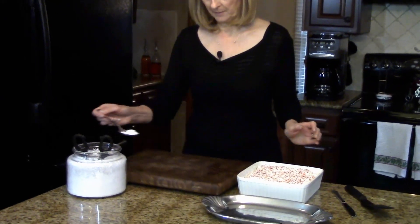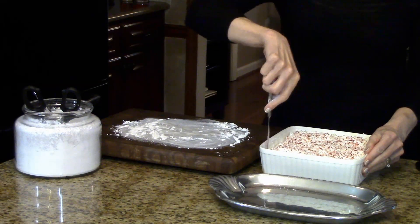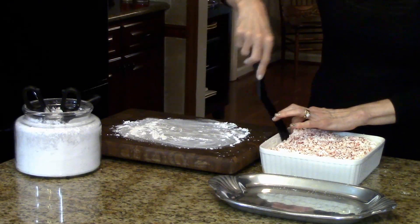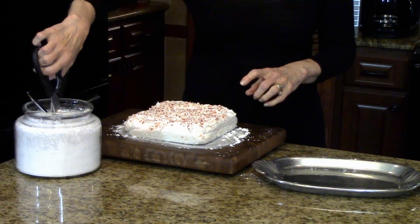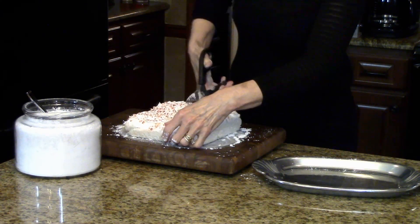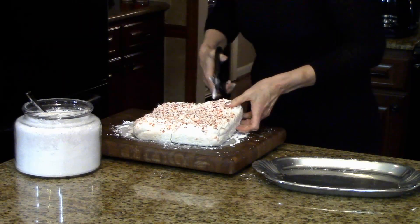My marshmallows have been sitting on the counter overnight and now I'm ready to take them out of the pan and cut them. First I'm going to sprinkle a little powdered sugar on my cutting board so they don't stick. I've got a knife and I'm going to run it around the edge of the marshmallows. Once loosened, I'll put a spatula under, lift them out, and put them on the cutting board. I have scissors here in the confectioner's sugar — this is how I'm going to cut them instead of a knife. I dip them in and start cutting, beginning in half so I can portion them better, dipping the scissors back in as I continue cutting.